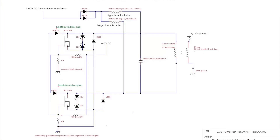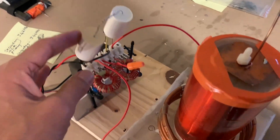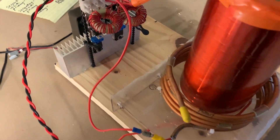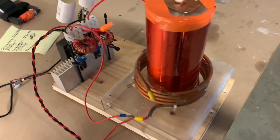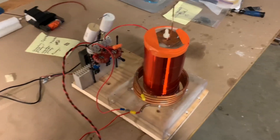Here's the circuit diagram — you can also find this in the link in the description. This is a resonant cap bank, and this primary resonates at 342 kilohertz, so all the systems are in resonance.